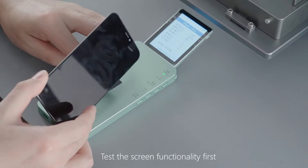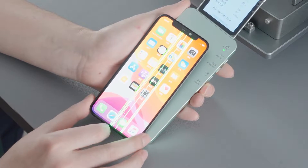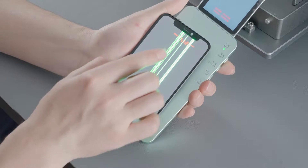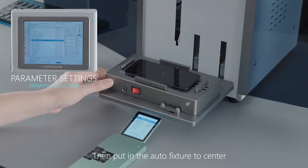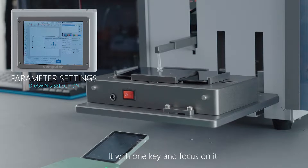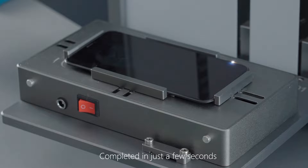First, test the screen functionality. Then put the phone into the auto fixture to center it with one key and focus on it. The demolition process is completed in just a few seconds.